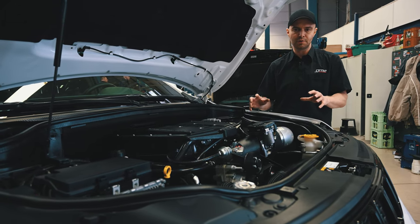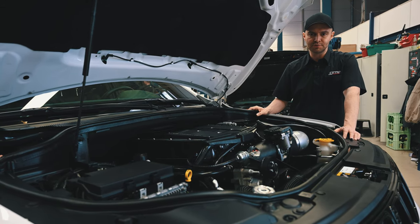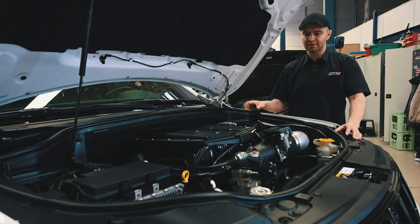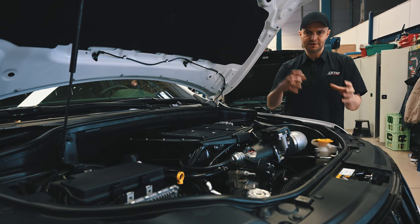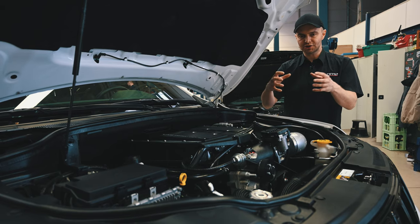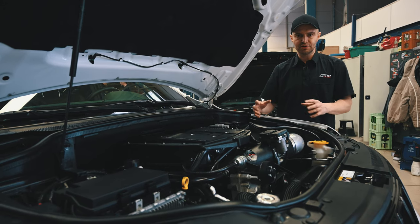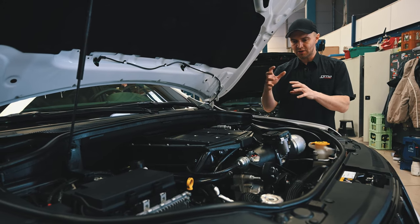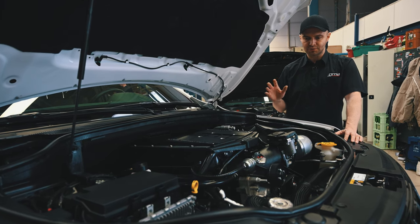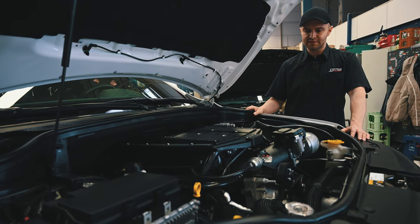We are using HP Tuners equipment to read and write the engine computer and the transmission control module. We managed to use parts from the SRT software, parts from the Trackhawk software, and parts from our supercharged SRT software to create a calibration which addresses all the changes that we have done. And I swear this one drives like a factory Trackhawk although it was born as an SRT.